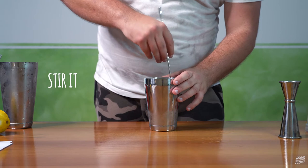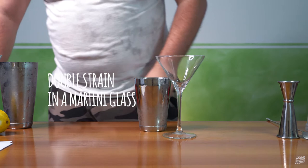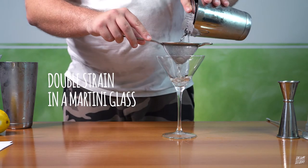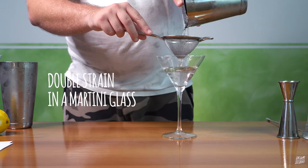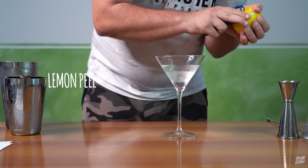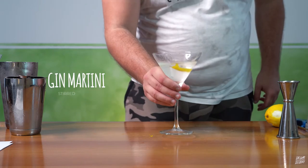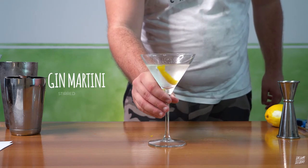Stir, not shaken. Double strain in a martini glass, and obviously a lemon peel. Twist in the glass. The gin martini.